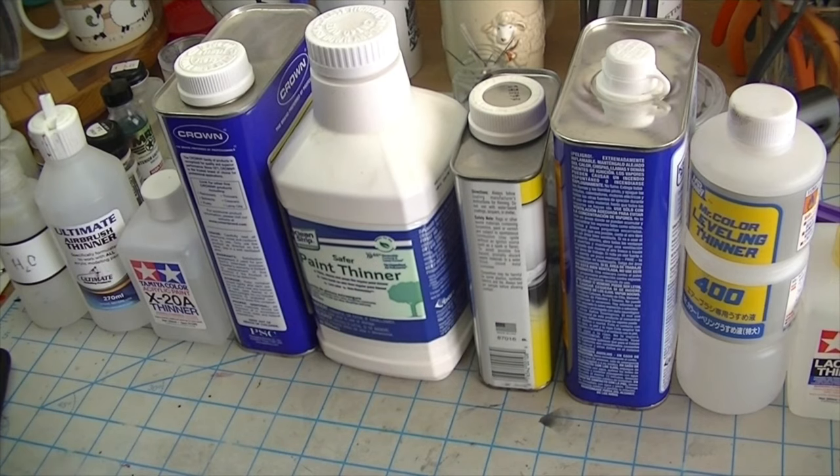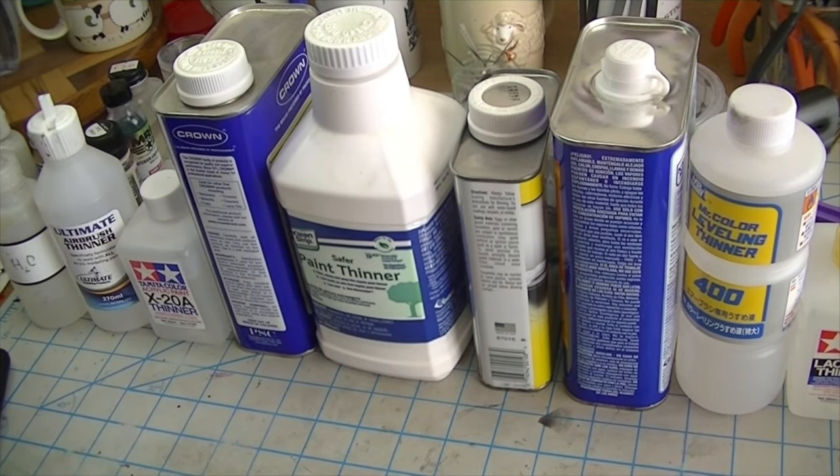What's really important at the end of the day for us as model makers is what gets us through the scary paint stage without any problems. What you really need to know is what types of thinners can be mixed with what types of paint. So that's what we're going to cover — a whole array of different types of thinners.